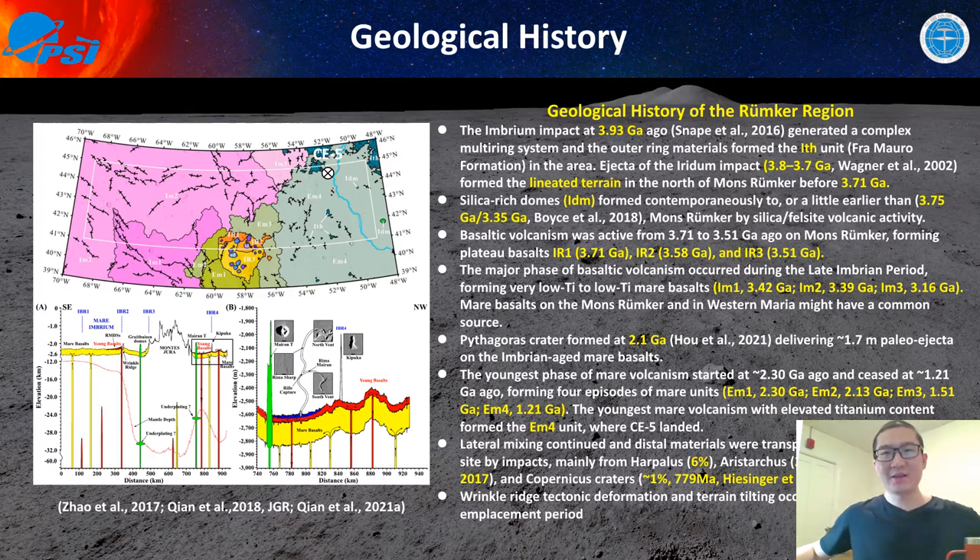We reconstructed the geological evolution history of this region based on all previous work. The Imbrium impact happened 3.93 giga years ago, generating a complex multi-ring system in northern Oceanus Procellarum, and high-KREEP materials like the ITE unit are from the ring system of Mare Imbrium. The Iridum impact then generated linear terrain north of Mons Rümker. Next came silica eruptions around 3.75 to 3.35 giga years ago, contemporary with or earlier than the Imbrium-aged mare basalts.